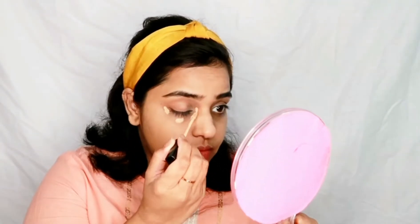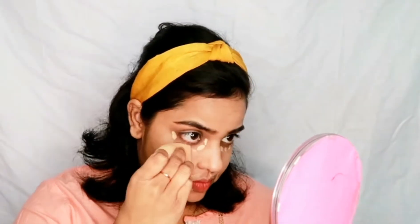For concealer I am taking the Maybelline Fit Me concealer. It gives you decent coverage, but if you have dark circles like me, you can use a color corrector or one more coating of the concealer. I am blending it out with the same Plumko sponge, concealing wherever I feel there is darkness or pigmentation.